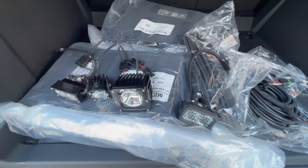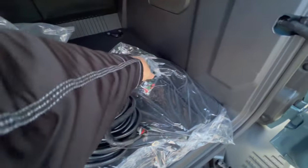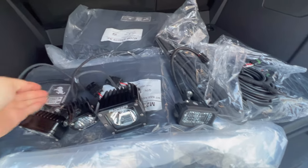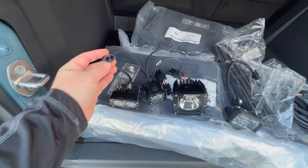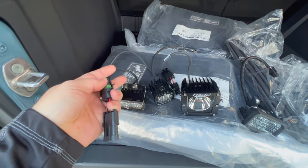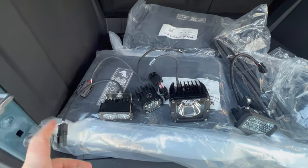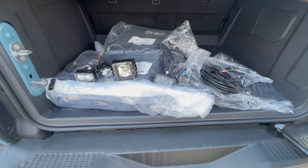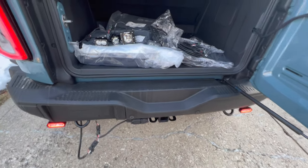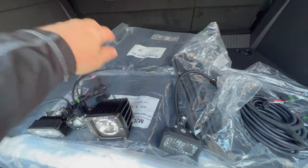Depending on which lights you choose, some will have bare wires, which we've already put connectors on — those connectors are included with our harnesses. You get a bag of connectors and you put those pins on there, then they plug right into our harnesses. If you get a light that already has a connector on it that doesn't quite match up, we've got adapters that should come with your kit. With the adapter, you plug it into your light and then that plugs into our harnesses. No matter which set or which light you get, it's going to be a plug-and-play connection to our harness system. If the light doesn't have any connectors, we provide them so it can become a plug-and-play system.